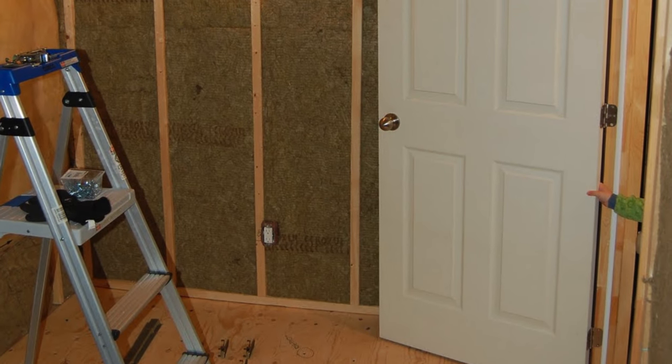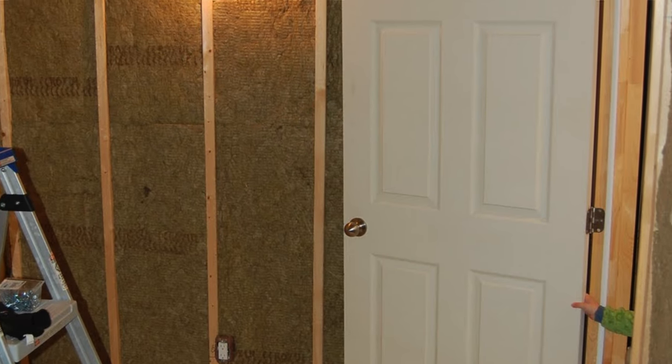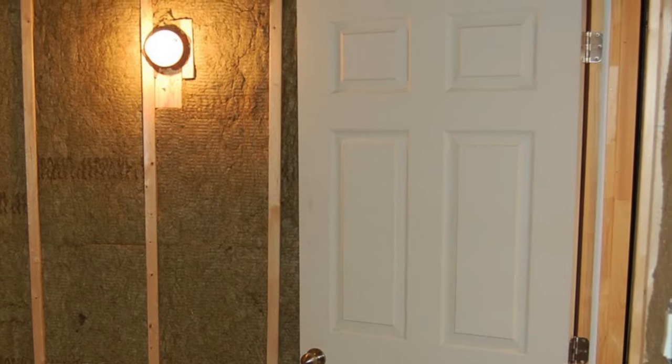The last part I'll mention before we walk around: the doors I use are solid core doors. There are two of them. They are insulated around the edges with weather stripping — basically like an exterior door on your house to keep cold or warm air out. And it works the same way for keeping sound in and preventing it from going out.